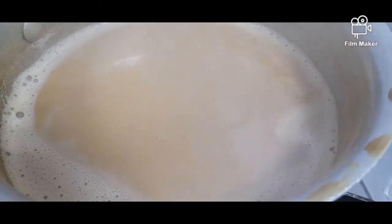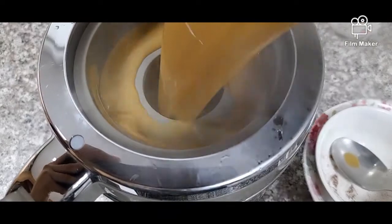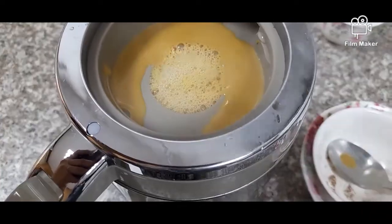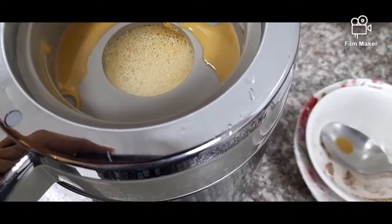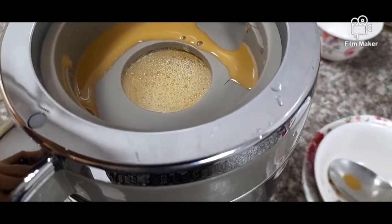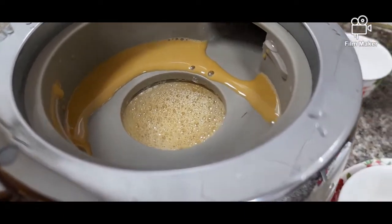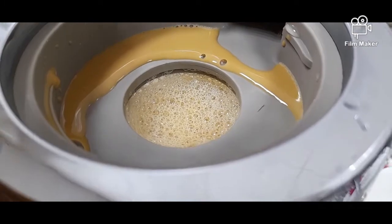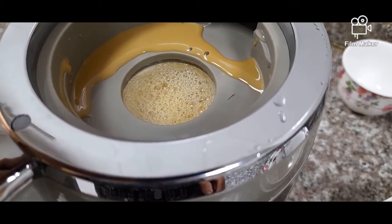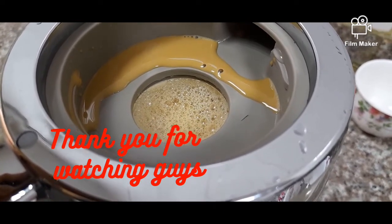Close the fire. The Nescafe with rainbow — it's really cool, really tasty! Okay guys, if you like my recipe you can comment down below, and I will also put the link. You can press it and the link will bring you to the real taste of Nescafe.